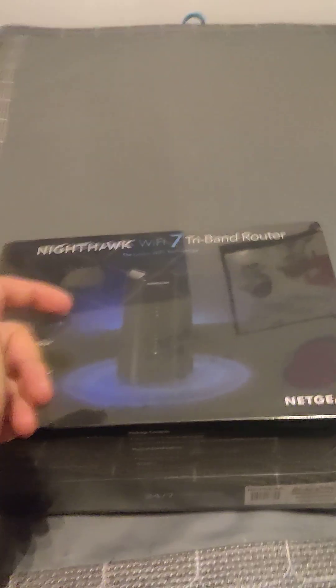This is the unboxing. As you see, it has plastic on it... and now it has no plastic. Holes straight up. Flaps out. There we go.